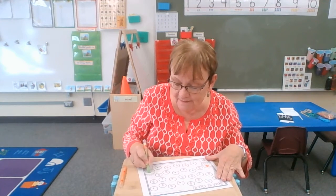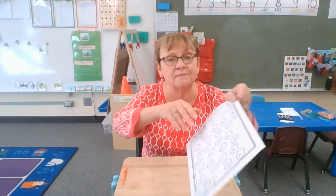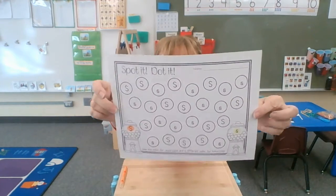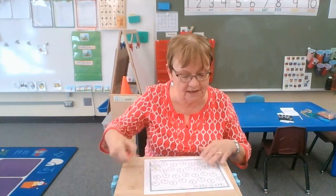Now the tricky thing about S is that it looks the same — it's just smaller. They look exactly the same, but lowercase is small and uppercase is big.